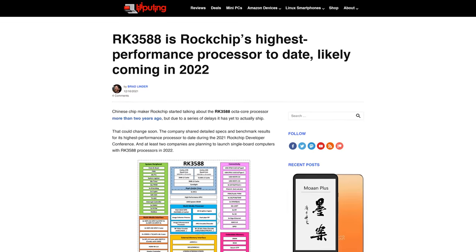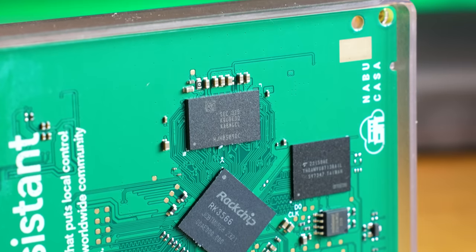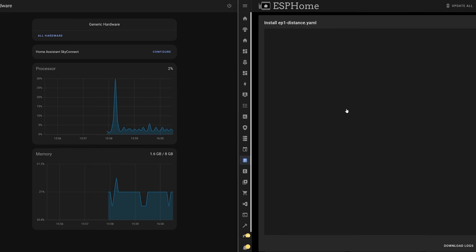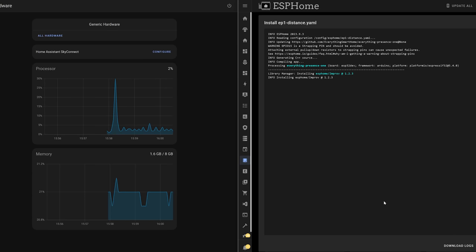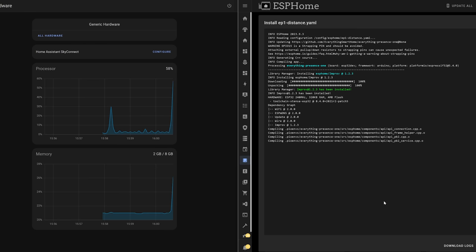While a newer RK3588 would be nice, I don't think the CPU limits this device for its intended audience. The more important specs are RAM and storage. 4GB of RAM is the sweet spot and minimum I'd recommend — you can get by with 2GB, but once you run add-ons and ESPHome compiles, 4GB is a much better pick. Storage is also solid: eMMC will last much longer than an SD card, and 32GB is a good amount for pretty much everything you'll need unless you have very complex setups.